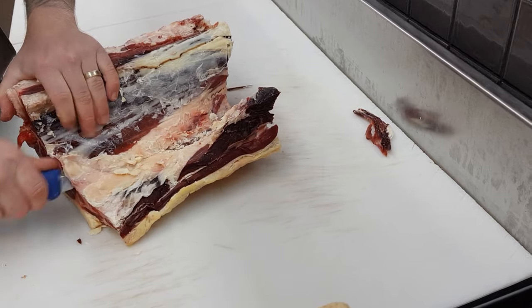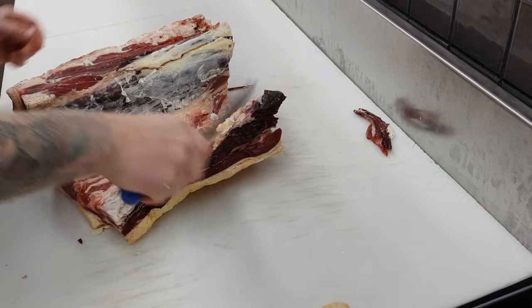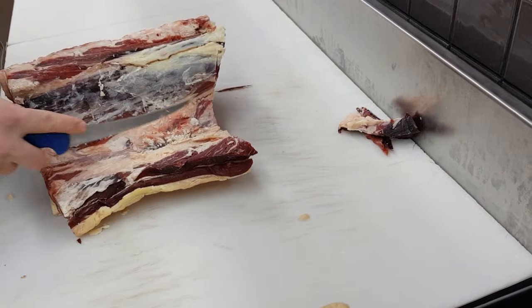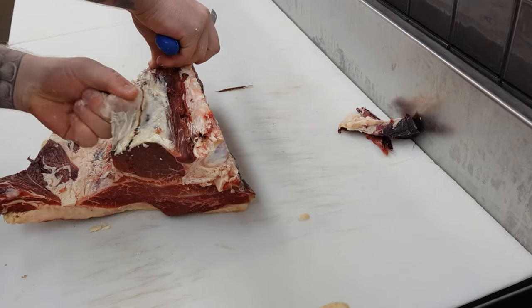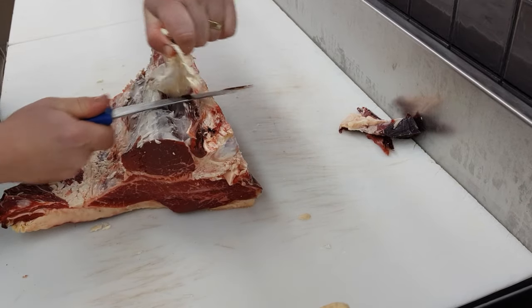Now that that's removed, I find the easiest way to remove the next stage through the next seam would be to just push down with your thumb and try to push the fat off rather than cutting it off. Then you'll be able to go back again and find the next seam which will take it right back to the actual eye fillet.